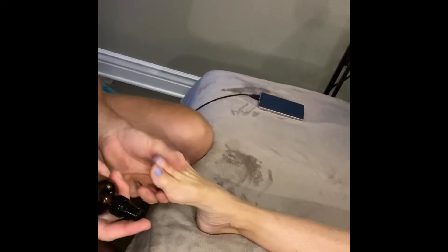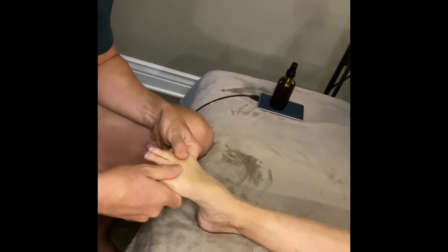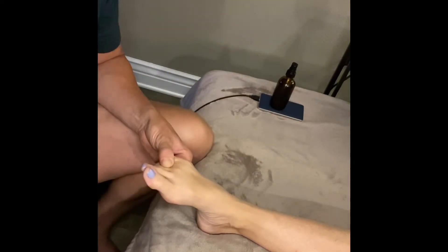First, you want to spray a topical on the foot that's going to make the whole process more comfortable, because in the beginning there's sometimes inflammation that can make this quite uncomfortable. You also want something like evil bone water that's going to deliver the herbs straight into the area and reduce inflammation.